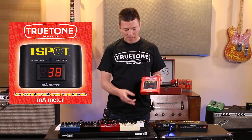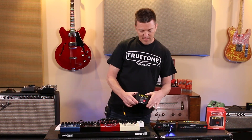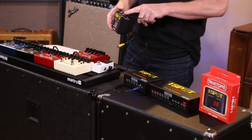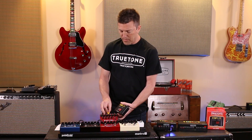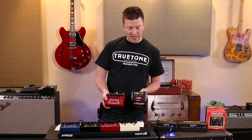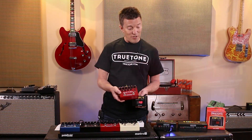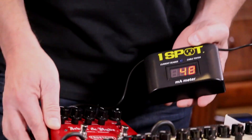It's a really simple little box right here. You just take power from your power supply — a OneSpot Pro in this case — plug it into the milliamp meter, take the cable that comes with the milliamp meter, plug it into a pedal like this Jekyll and Hyde, for example, and there it is: 48 milliamps. I know exactly how much current this pedal consumes and I don't have to worry about where I plug it in. It's that simple, it's that easy.